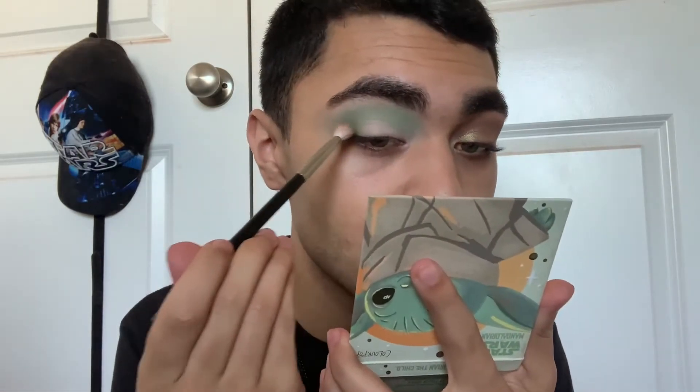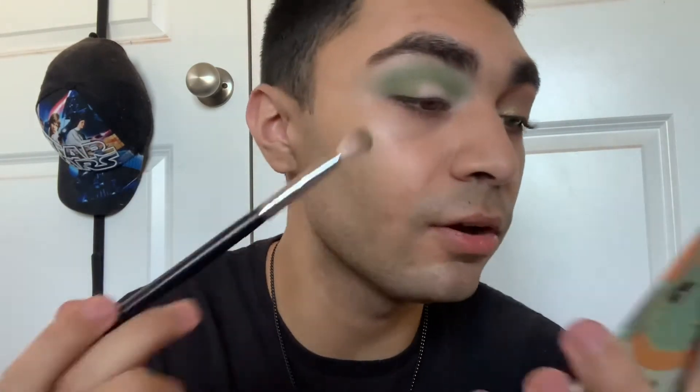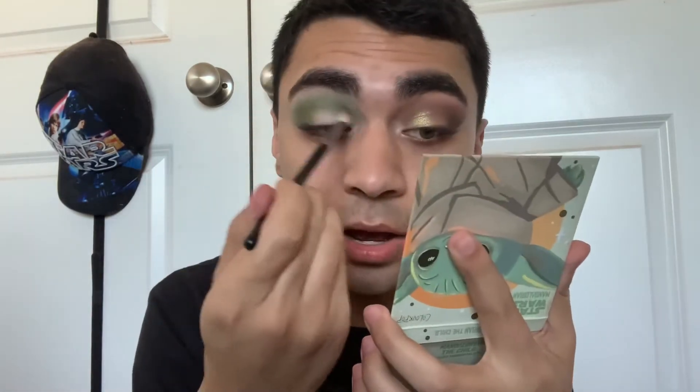I'm going to use the shade Little Frog on an M433 brush, which is the shadow with the glitter in it. So far that actually looks really pretty. I'm packing this color on first at the outer V. Looking closely in the mirror I'm actually not seeing any of the glitter in this Little Frog shade on my eye, which is a plus — because I'm working with mattes, I don't need glitter all over my eyes. If I want glitter I'll just use a pressed glitter.